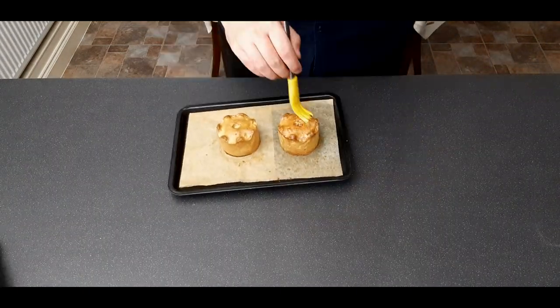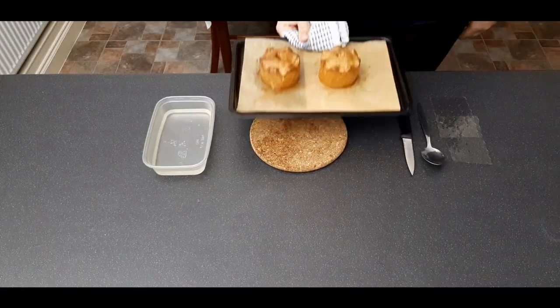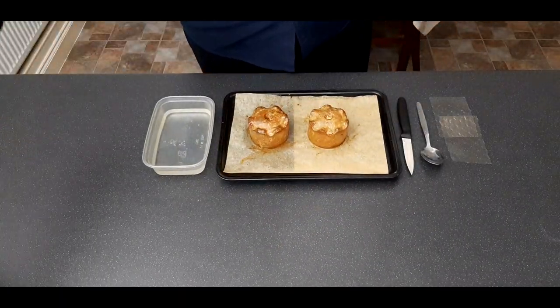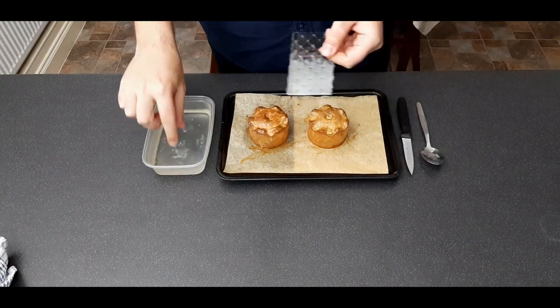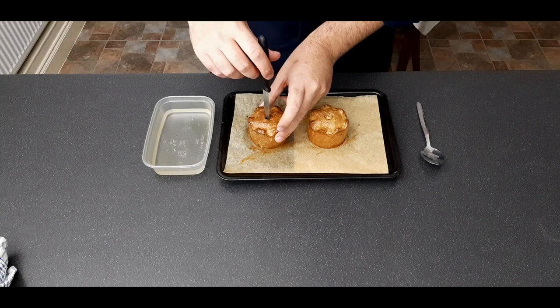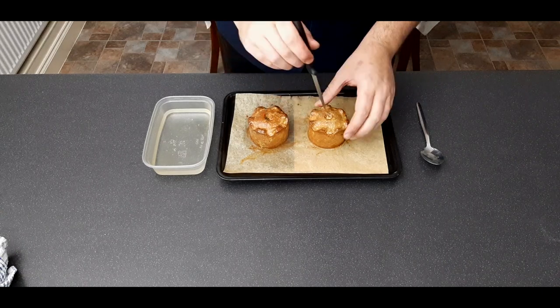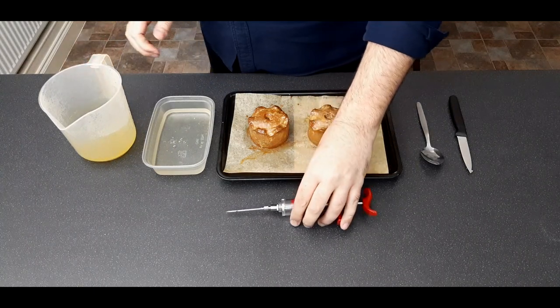After 15 minutes, take them out, give them another egg wash, and put them back in for a further 15 minutes. Once done, take them out and leave them to cool slightly. In the meantime, we'll make a jelly mixture — this is completely optional, but for a traditional pork pie we are going to make a gelatin mixture to go in there.